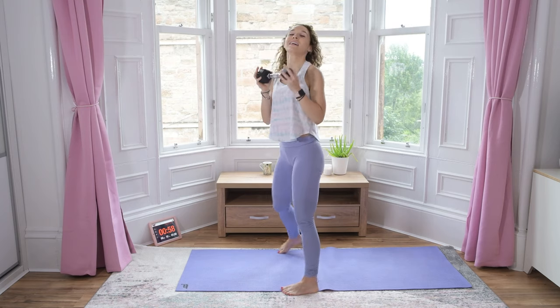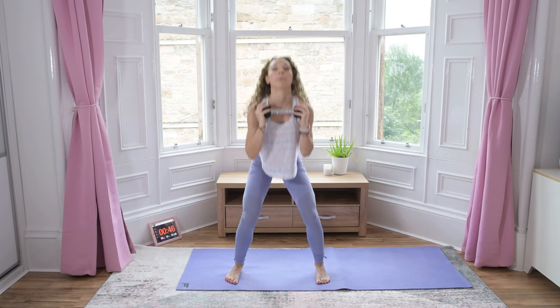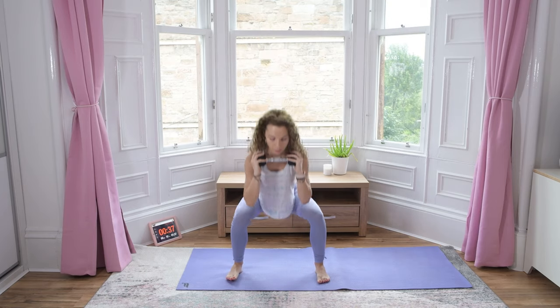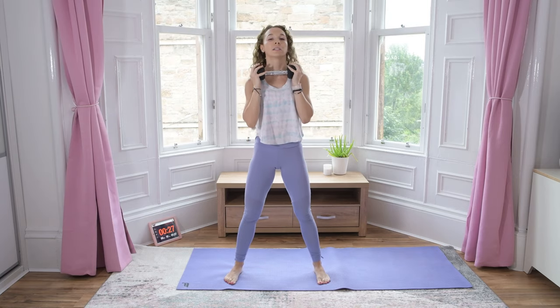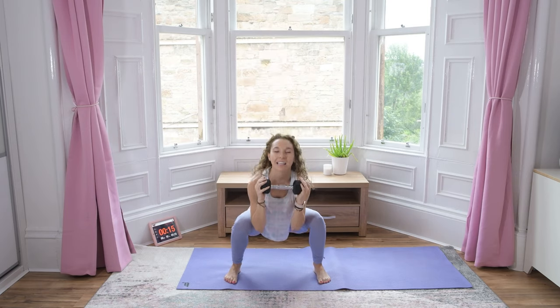Okay, nice job. Next one is squats. Dumbbell in front of your chest. Squat down, up and squeeze, down, up and squeeze. Keep breathing.